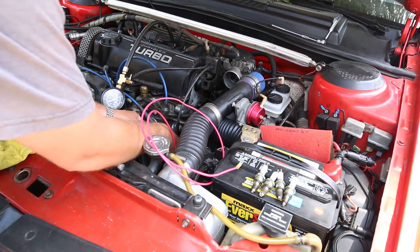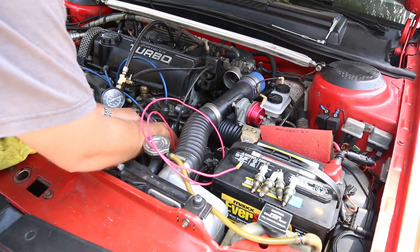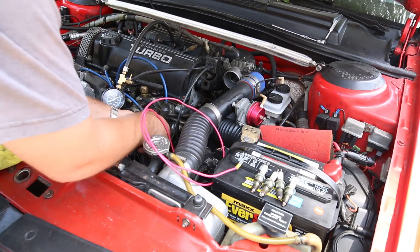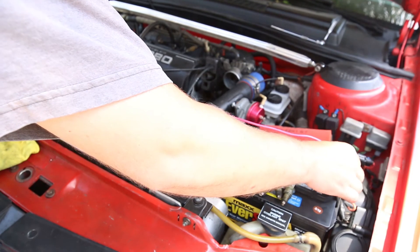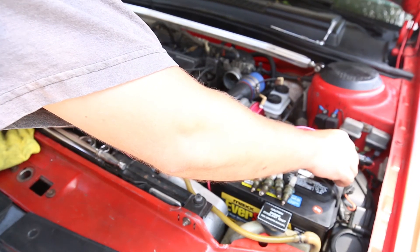With the engine off like this, it's really simple to set that — it's going to be static regardless. The only thing you have to look out for is if your battery voltage is really low, or if for some reason you have a really high voltage, you could have a little bit of a discrepancy with the car running, because the battery voltage might not give the pump enough voltage to match what it'll be like when it's actually running the car.